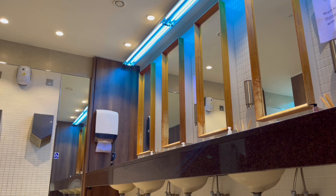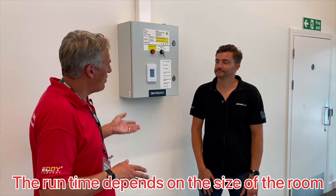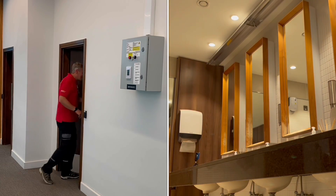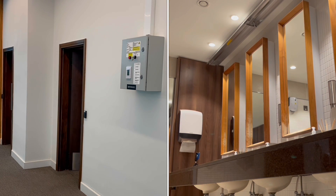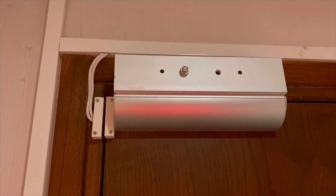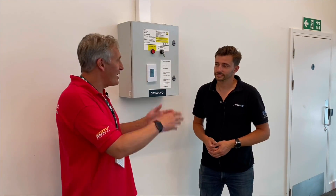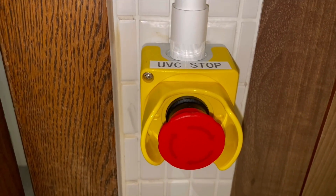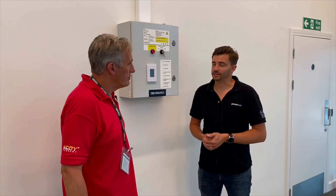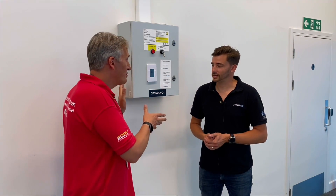There's then a countdown timer before the system is engaged, and if everything's clear the system will engage. The cycle can run from 15 minutes up to an hour. As an additional safety procedure, there are door contacts on every door, so as soon as a door contact is broken the system disengages. There is also an emergency stop button in each bathroom — if somebody did get caught in there they can hit that emergency stop.